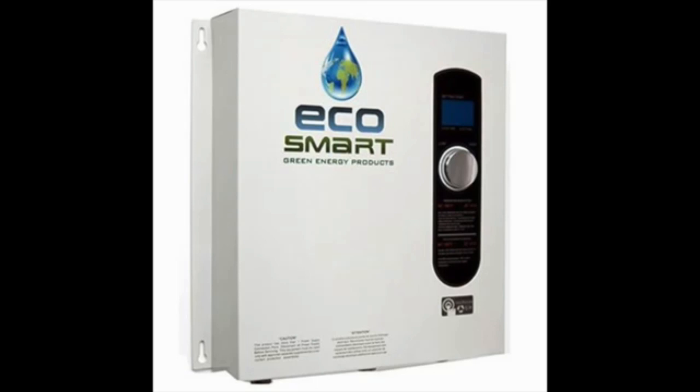The EcoSmart ECO27 comes with a patented self-modulation feature built in, making it much easier to use this device during your day-to-day tasks performed in the kitchen. The device claims to save you as much as 50% on your current power usage for the heating of water.